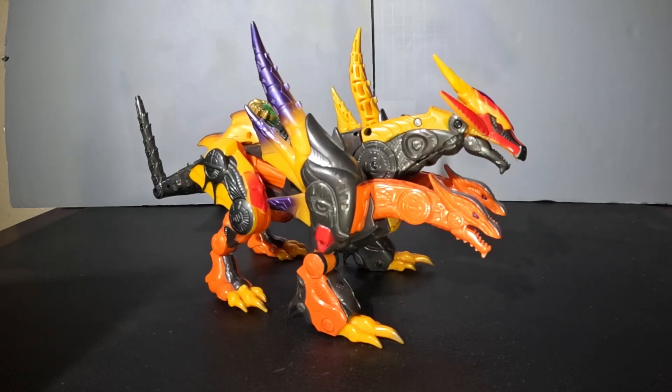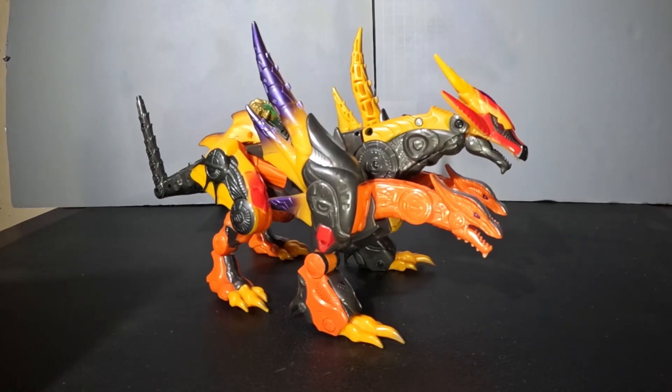That'll be it for this Positive Review. If you like this format, check out my other reviews — I try to focus on underappreciated or lesser-reviewed figures. Thank you, bye.